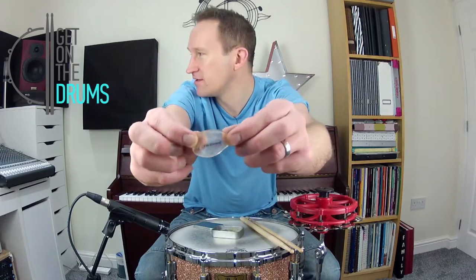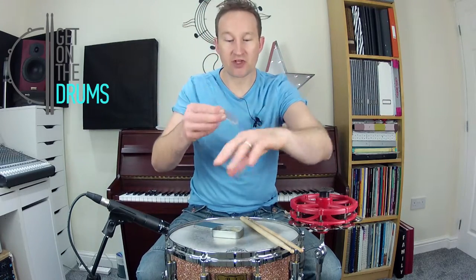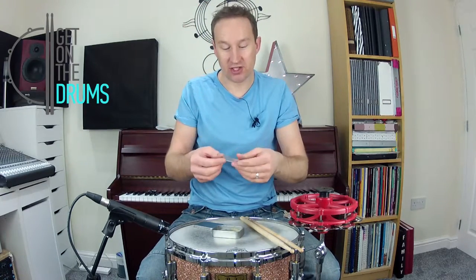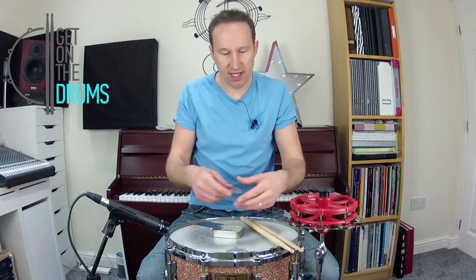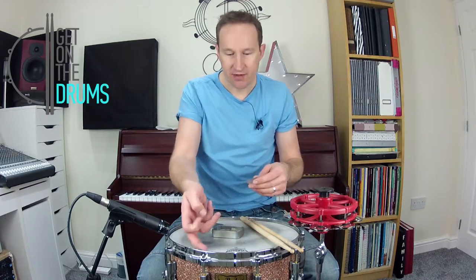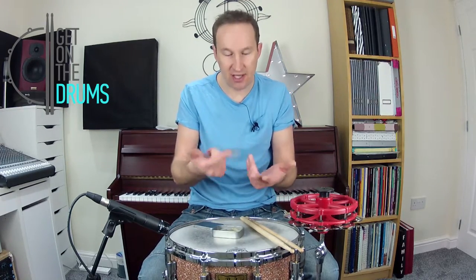Like quite sticky — it would stick on your hand. I've just washed these, and that's one of the good things: you can wash them, because you'll get a lot of debris from the snare, your sticks, dust, the coating that comes off the snare drum — that can all just stick and eventually it won't stick anymore.